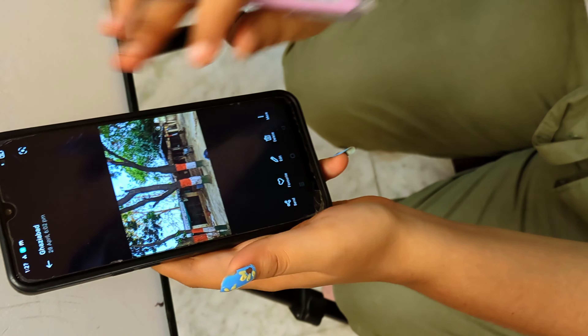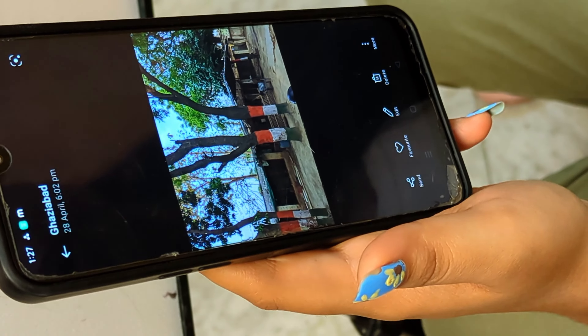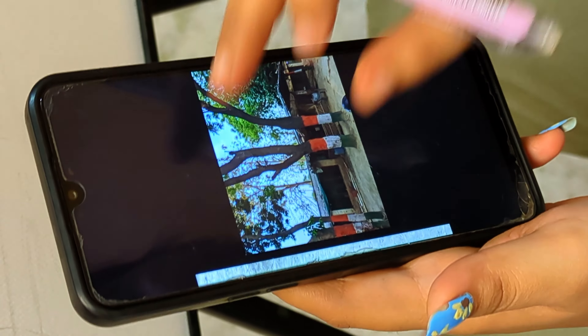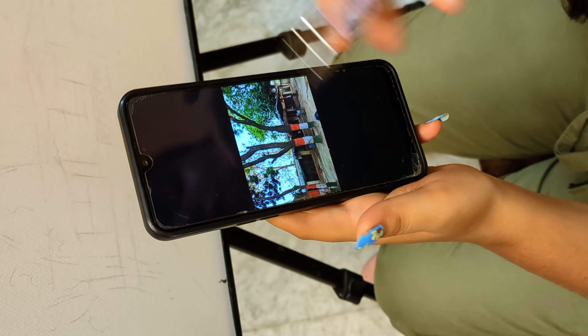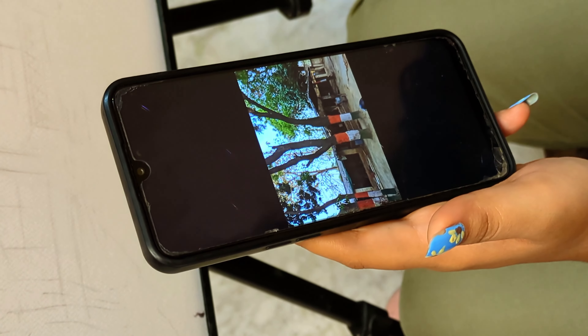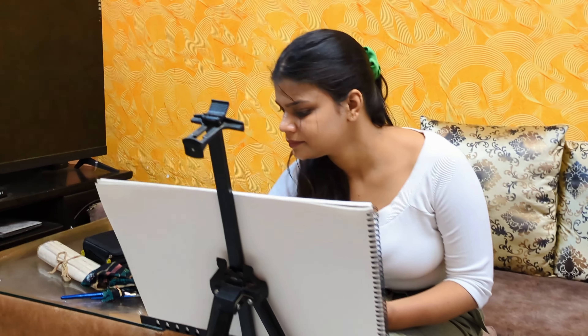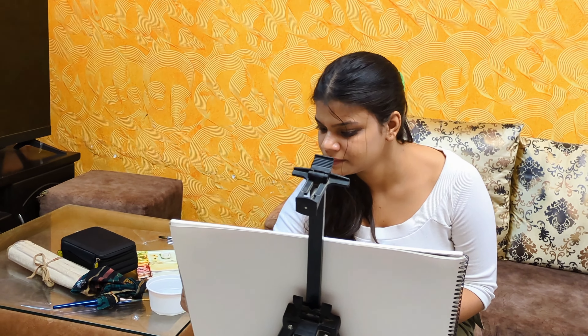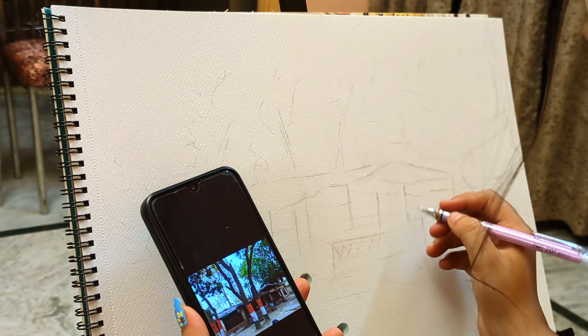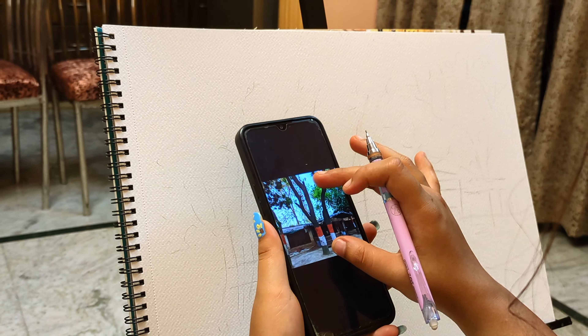I am going to keep my setup. I do not want to raise my setup. When I am painting, I really want to be quiet. I am going to start sketching here. I will show you which image I am going to create. This is the image that I am going to create.